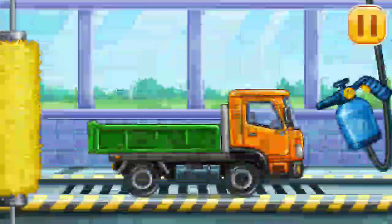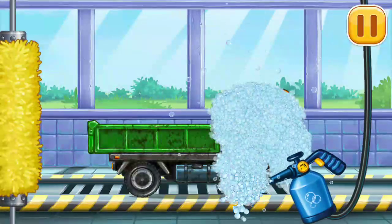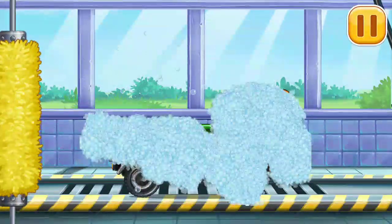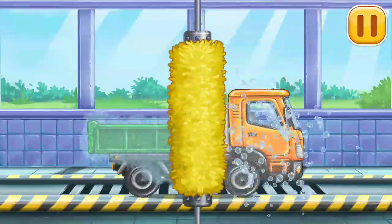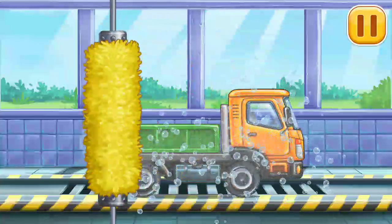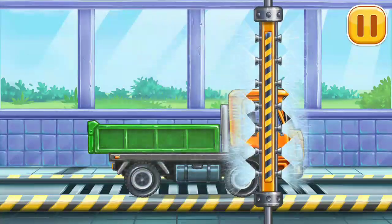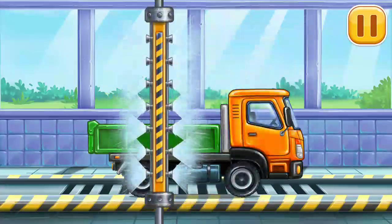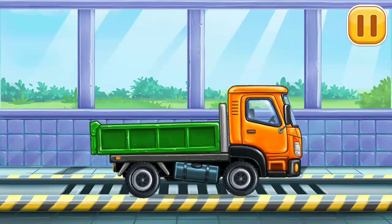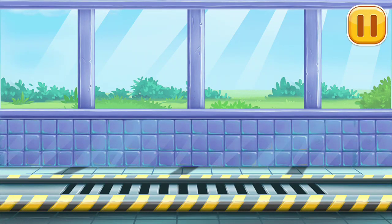We need to wash the dropside truck. We did it! We did it!